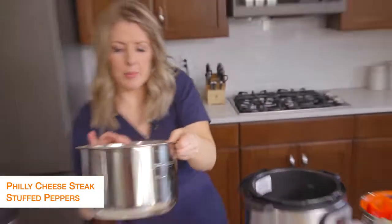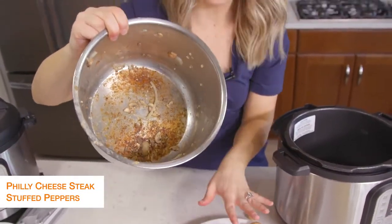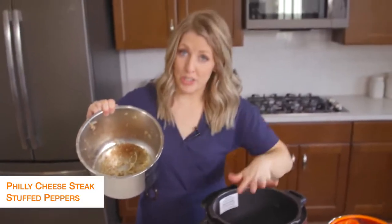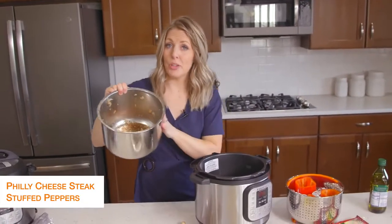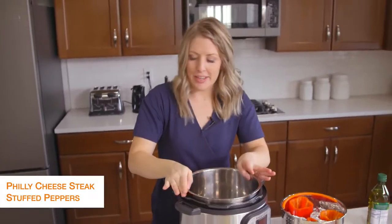Look inside my pot — this is one of the most common reasons you get the burn notice. If you're sautéing something, you want to make sure you scrub the pot really, really good before you start to pressurize something else. So I'm going to go wash this and then once it's pretty much clean we're going to put it back in.